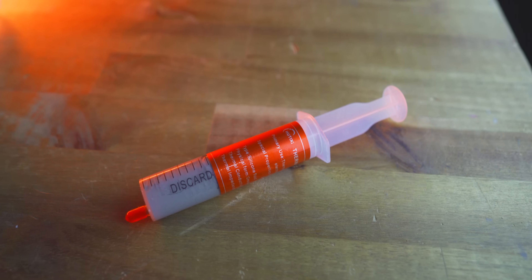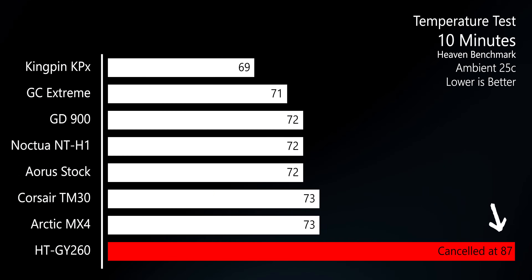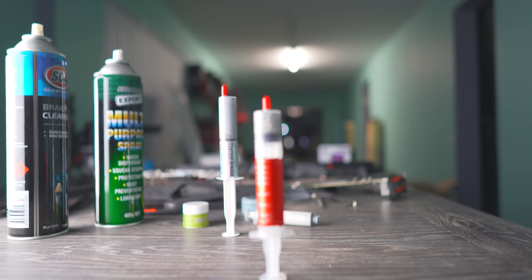The last thermal paste to talk about is the $2 solution. As you saw in the graphs, this was absolutely horrible — it pretty much failed the test. As soon as I saw it going up to 87 degrees, I turned and shut the test off straight away. For $2 it did kind of work, but I wouldn't recommend it at all when the GD900 exists. I'm pretty much chucking this straight in the bin — it's hazardous, because you don't want your parts overheating, and that will cost you more than $2 in the long run.